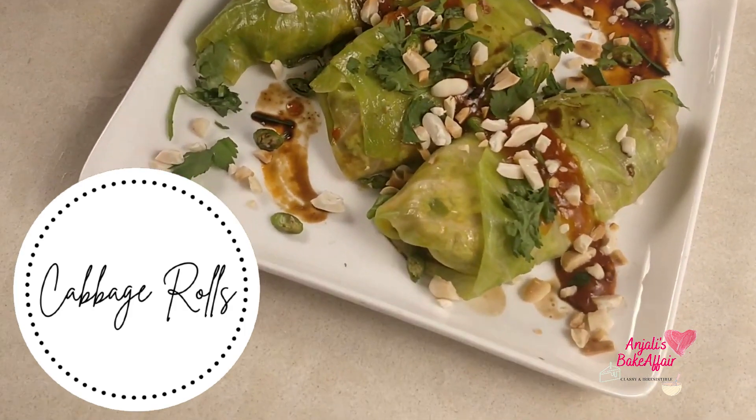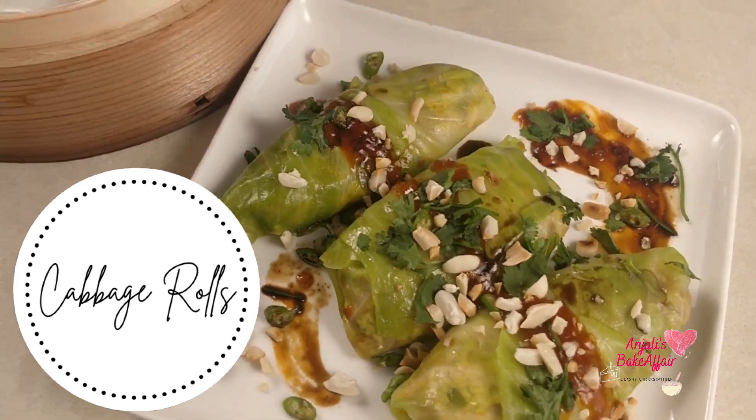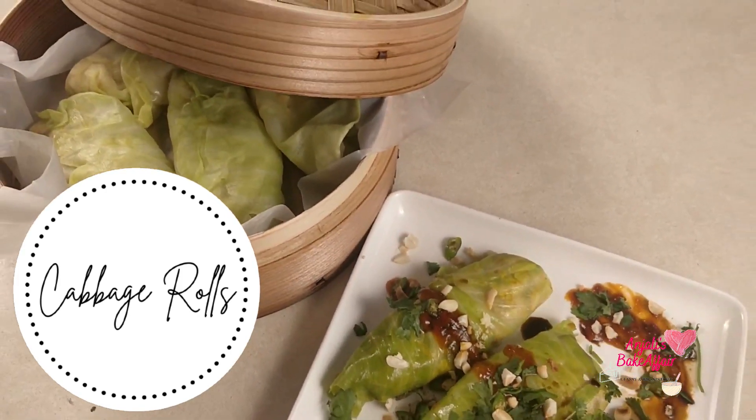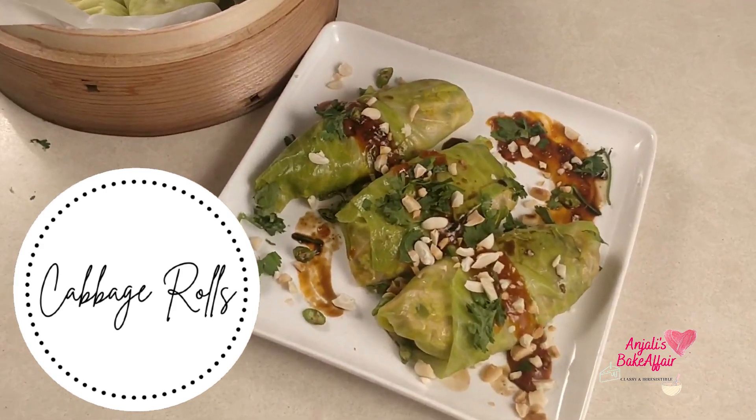Winter is here and these lovely cabbages are in season. We are going to make a great, easy, tasty, healthy snack out of whole cabbage leaves today. Let's get started.